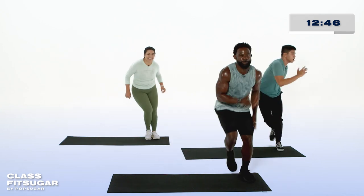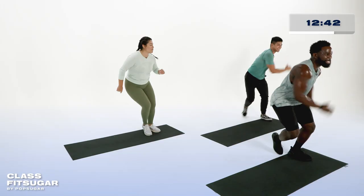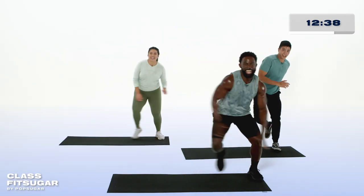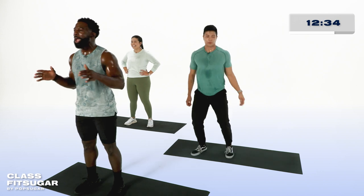Less than 10 seconds. Hans, how you feeling? Feeling good. Oh yeah. Abia, how about you? I'm doing great. And you at home, how are you feeling? And rest. Athlete, amazing job. Grab that water, rehydrate yourself. Certainly check in with that heart rate.